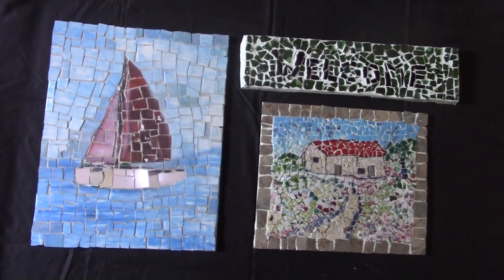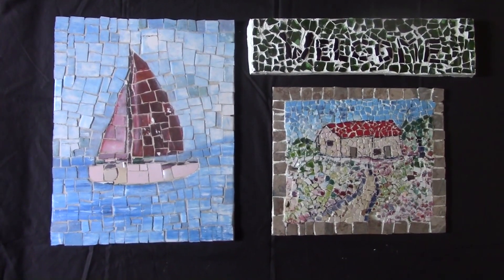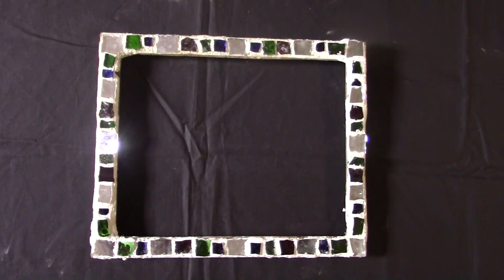You can see there's another one. The one with the house was my first project, and then the other one with the boat, and then my welcome.